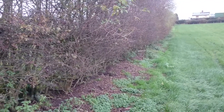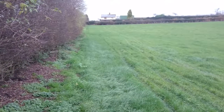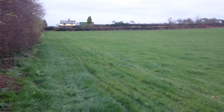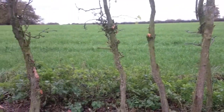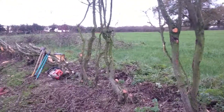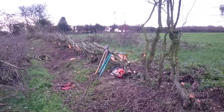This is a short video on some hedgelaying. This particular field is called Bostock's Bank, and the field on the other side is called Prison Bar, in North Road, November 2017.